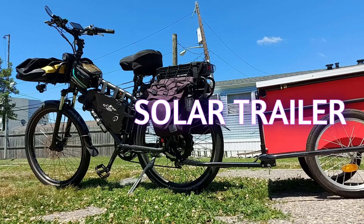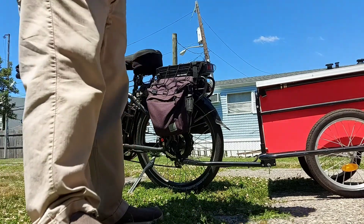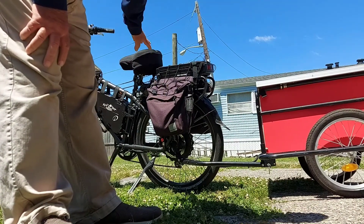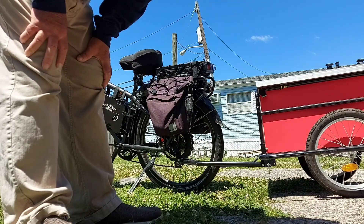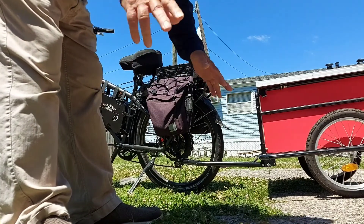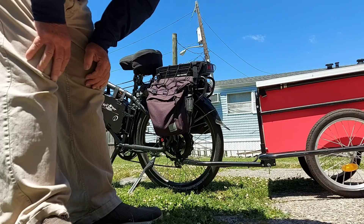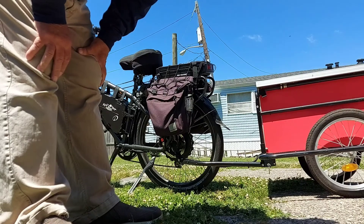Hello and welcome back to the channel — it's really windy out today, probably going to be difficult to do this, but I had a lot of questions about the solar trailer and the dual battery setup on the bike. Right now the 70-watt panel on the trailer is charging at one amp; it's connected right there to the dual batteries.